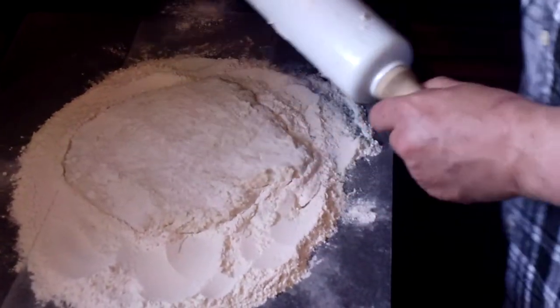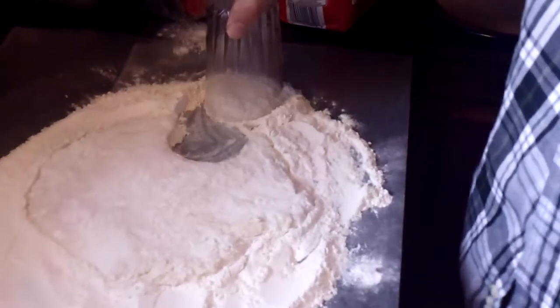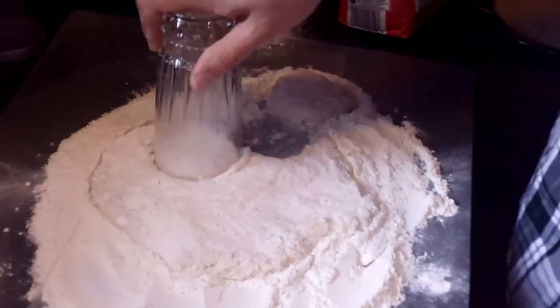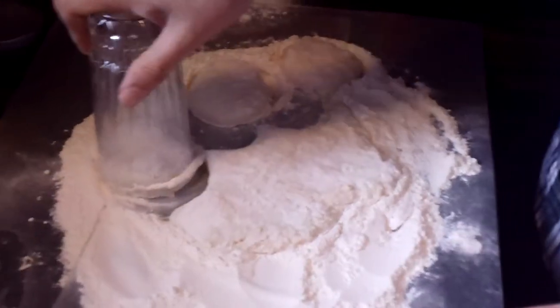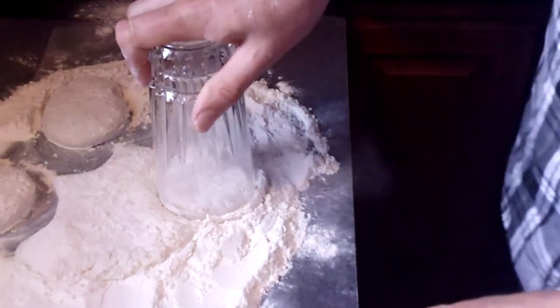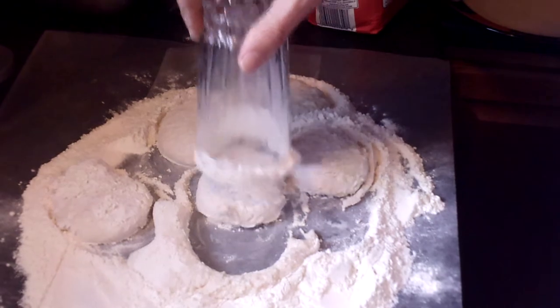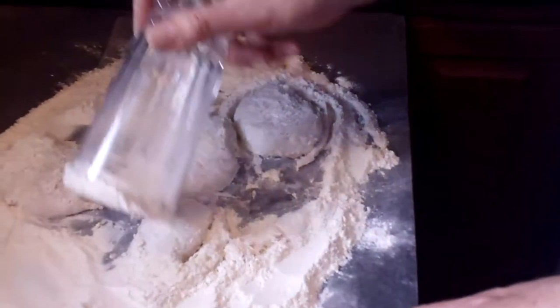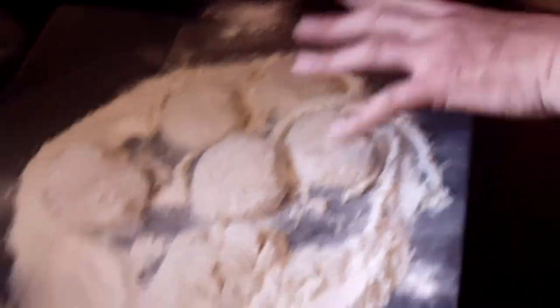You don't want it real thin — just like this. I'd say maybe a quarter of an inch thick, a little bit more. So what I do is I take just a regular glass and cut out my biscuits like so. These will generally make maybe six, sometimes seven biscuits. And I just keep doing that — they don't have to be perfectly round. Then I just kind of gather up the last of it and we're going to have a little biscuit right there. So you can see it makes about five real good biscuits and a little bit left over.